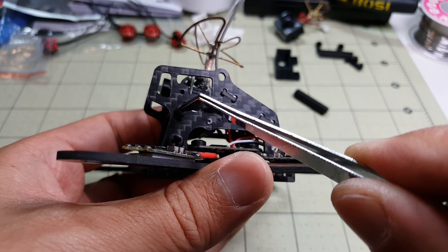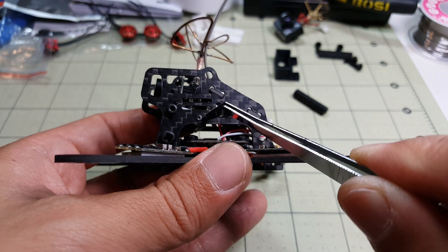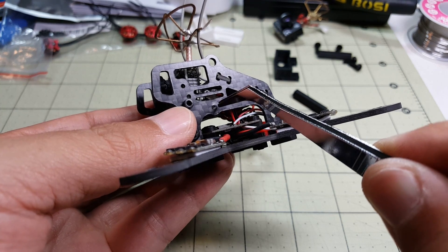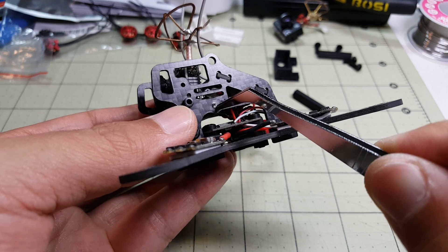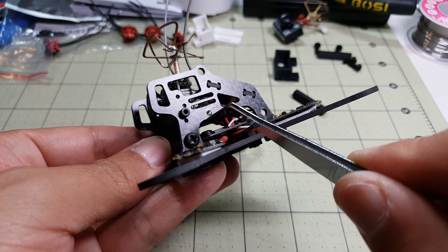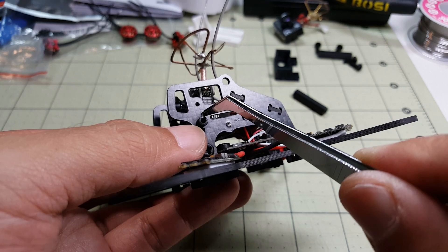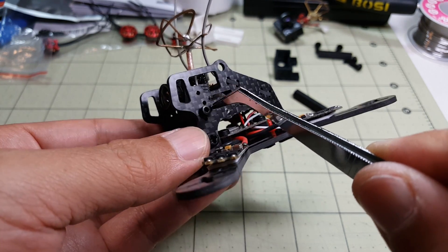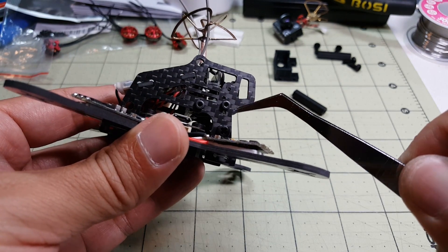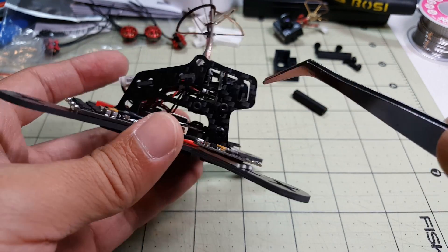As I mentioned before, I didn't get the self-tapping screws. I've been told by Tomo that he was supposed to include them but forgot to include them in my kit. I ended up trying to use a screw from my spare parts box — it was snug going into the hole and while I was screwing it into the 3D printed plastic, the head stripped off and I couldn't get it out. Tomo told me to use a drill bit to open up the holes a little bit more, which I did, and I'm now using M2 hex screws. You guys shouldn't have that problem — he should include the self-tapping screws for you.